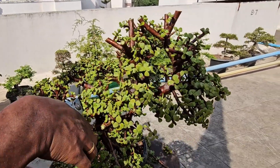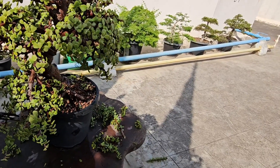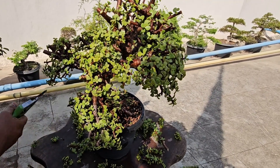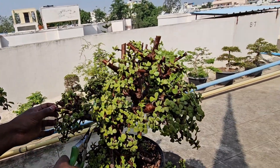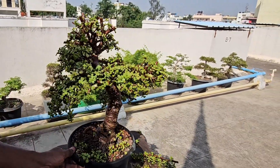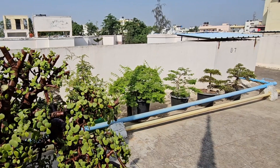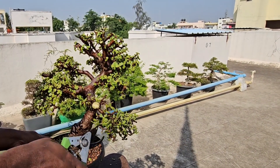I'm done with the main pruning. Now I'm thinning the branches even more to create space between them so that the tree looks more beautiful. Since this is the growing season, this bonsai will grow back very fast. I am carefully looking at all sides of the tree to see if any branches need to be pruned further, creating more space between the branches.